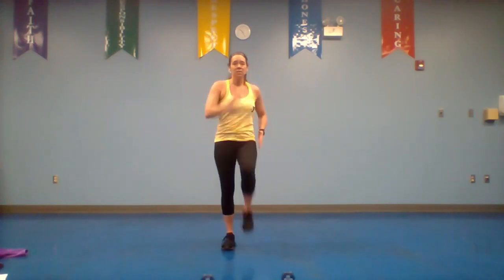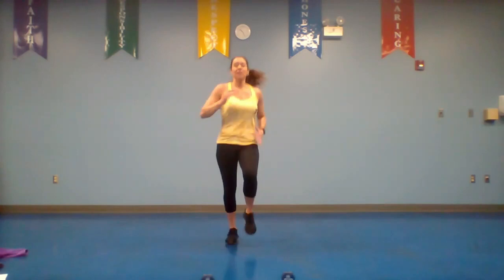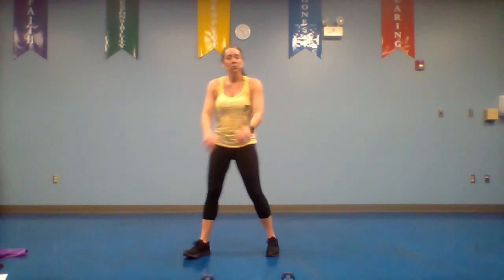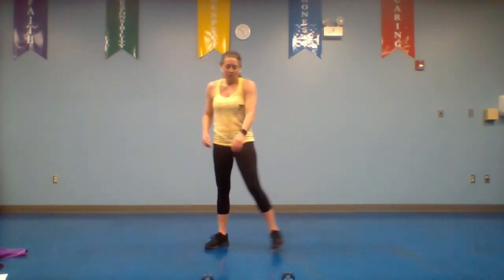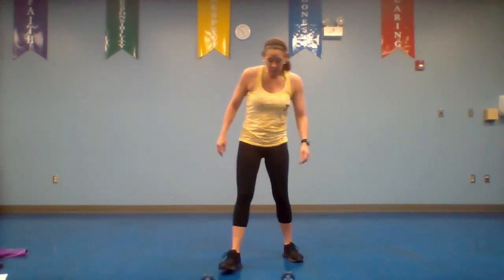As it gets easier, get those knees a little higher. Your next progression after that is to take it to a jog. Do whatever you're comfortable with. After 10 more seconds you get your break again. Recover, get a drink if you need it — active recovery, you can do little grapevines if you want, just keep that heart rate going.